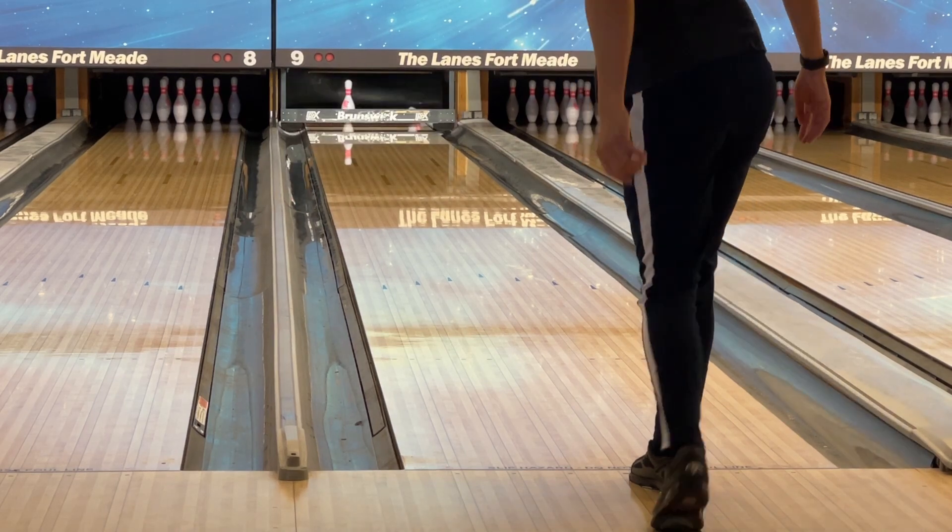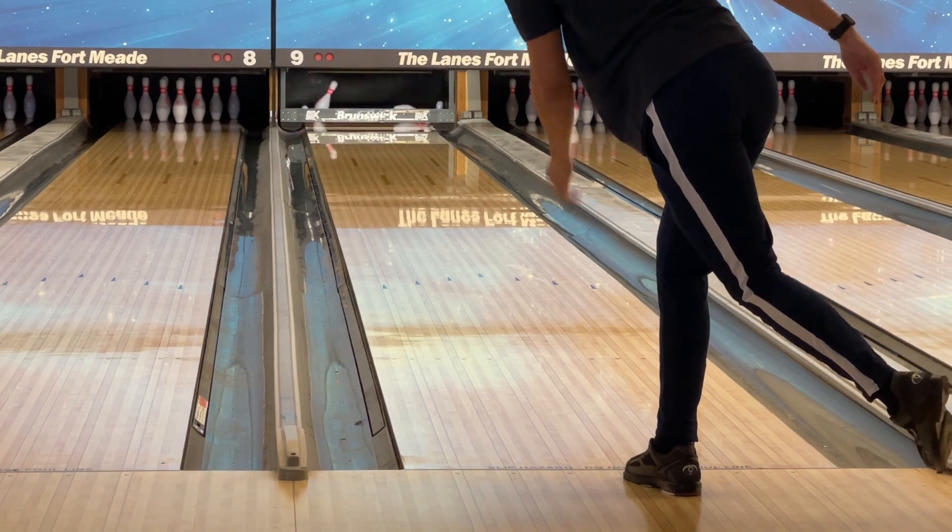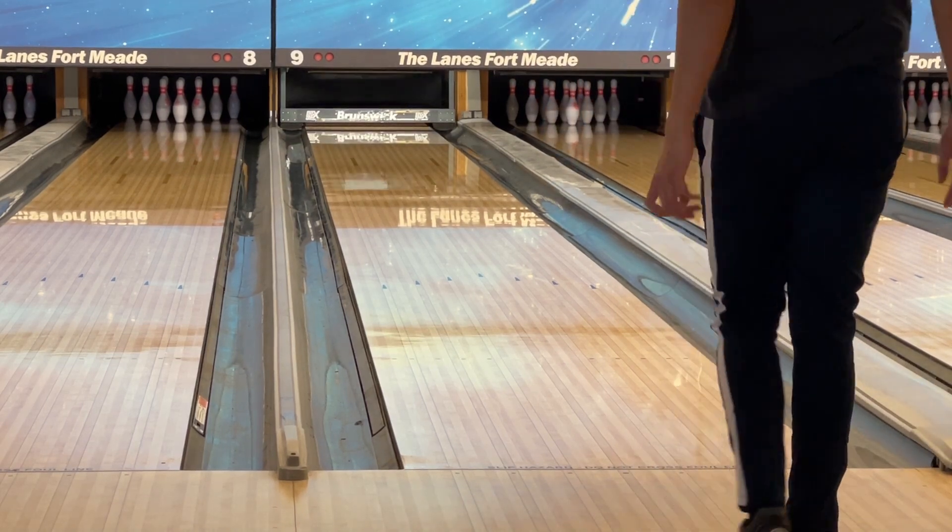If I missed my target right, the ball would continue to hook, which is a good sign in my opinion. I recommend playing straighter angles with this ball.